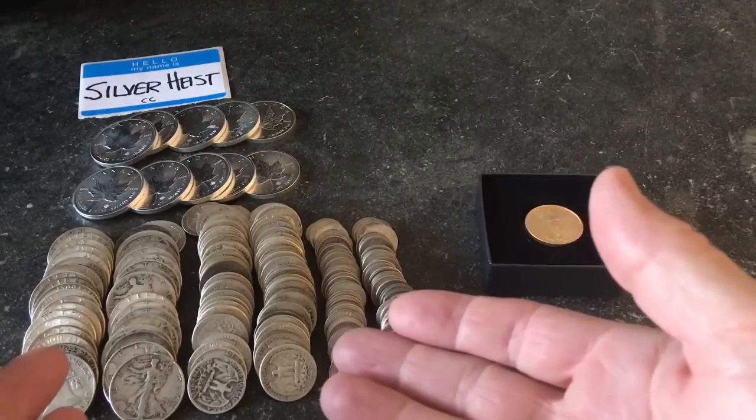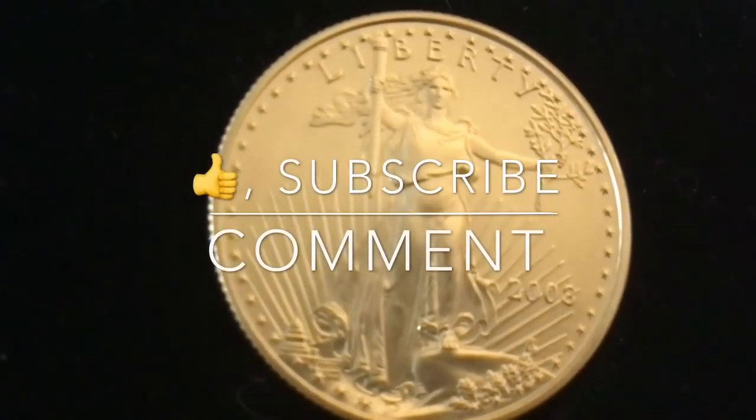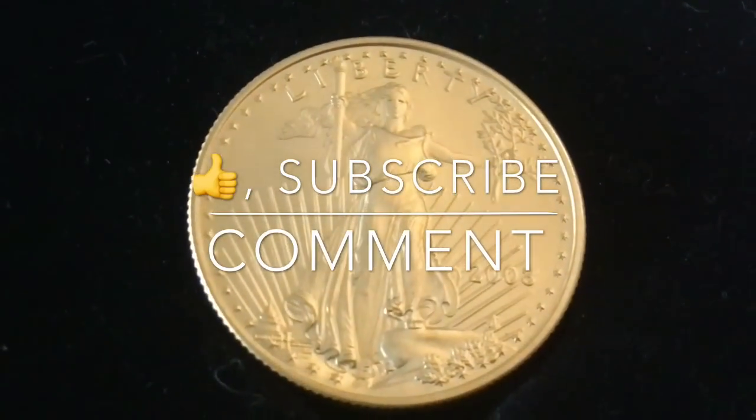I'm excited to have a piece of gold and I'm excited to have my silver stack. Silver is money. Gold is money. Everyone needs money — that's why they call it money.